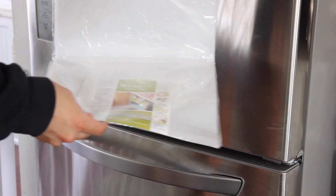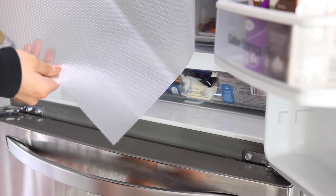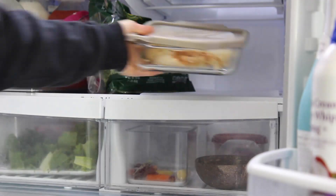Depending on your refrigerator, you might also want to think about getting some fridge liners. I found some for really inexpensive — they're high quality — and I put them down so we weren't hitting the glass super hard on the glass shelf.